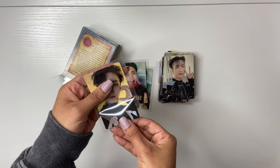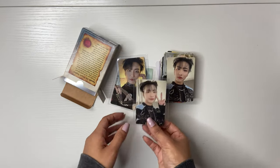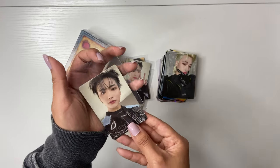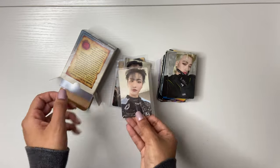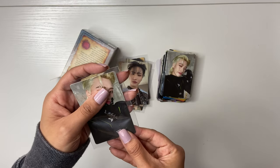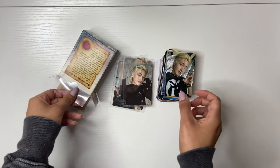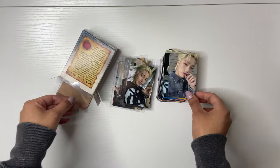So I joined a group order for ATEEZ POBs and some of them have arrived. I joined the group order for the POBs plus inclusions, and for the inclusions you got to rank the members. I ranked Sunghwa number one and San number two. They gave me a full Sunghwa set and I'm so excited because I barely pulled his photo cards this era. Him and Woo Young and Jongho are the two members I barely pulled.